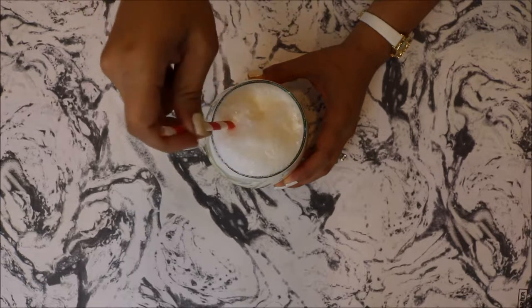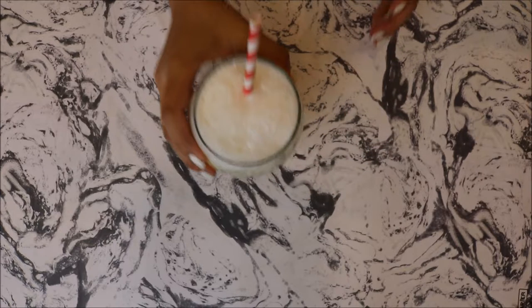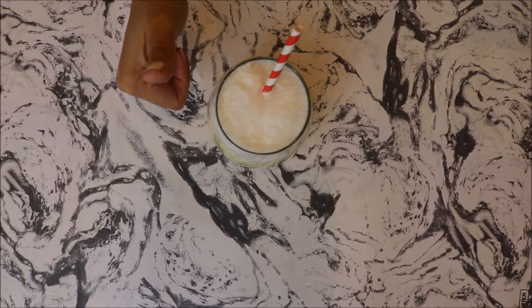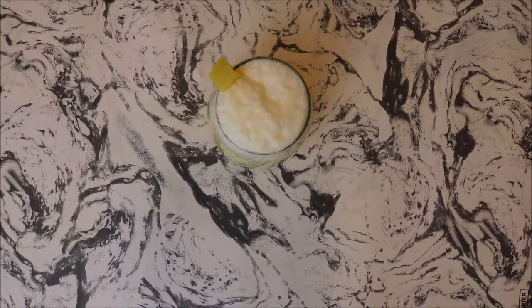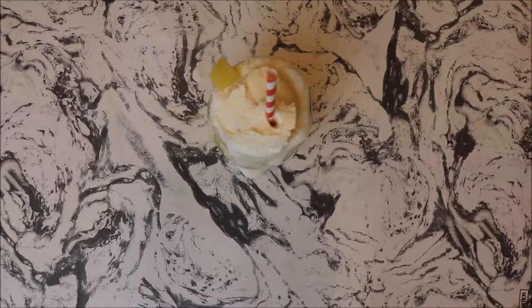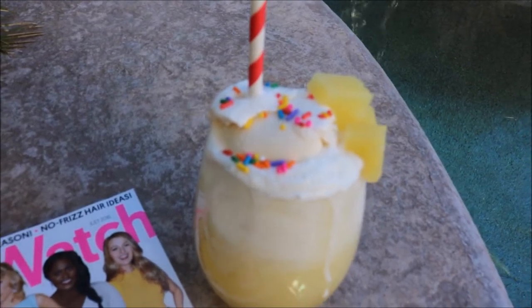You're going to want to stir it a little bit with your straw. Presentation is key, so I went a step further and added a couple of chunks of pineapple around the rim — you can even add salt or sugar if you'd like. Then I skewered a scoop of ice cream on my straw, and of course I topped mine with sprinkles. Kids love sprinkles, and so do we, right?